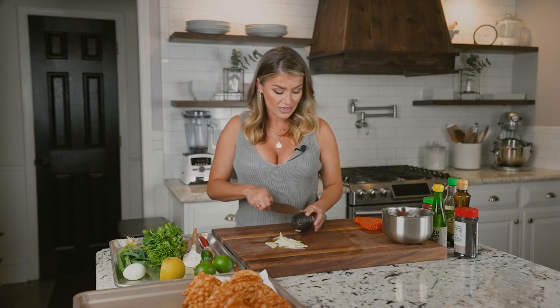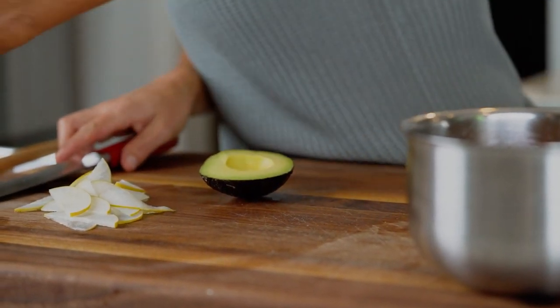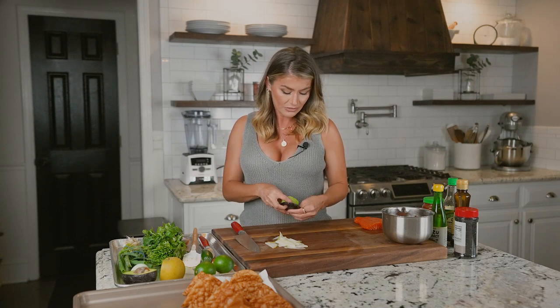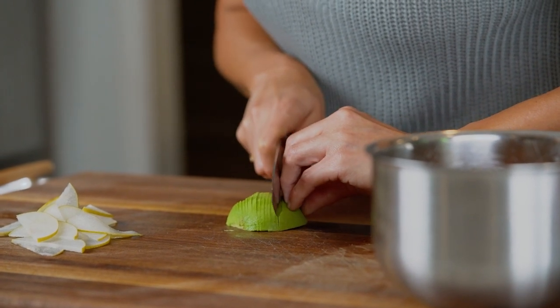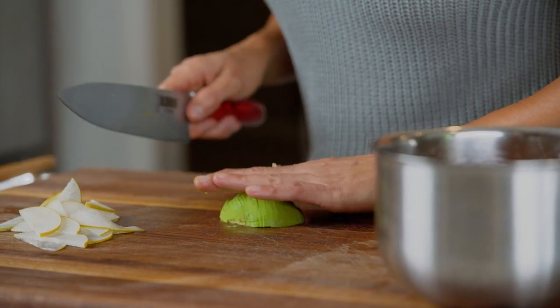Then, because I'm from California and I have to put avocado in everything — even though I live in Georgia — we're going to put a little bit of avocado. So all I'm going to do is slice it up just like that.